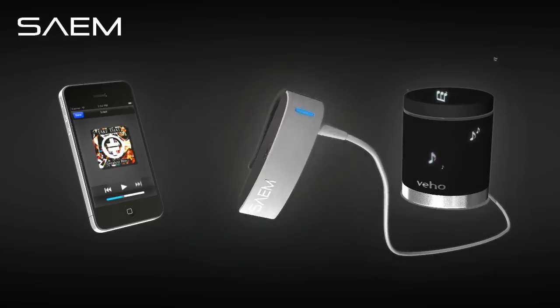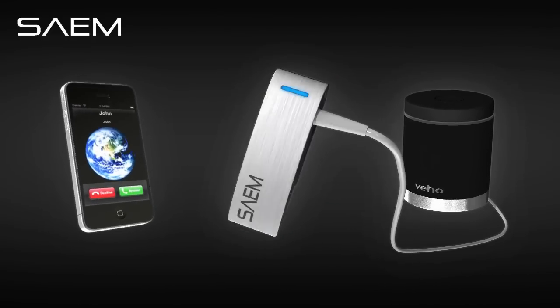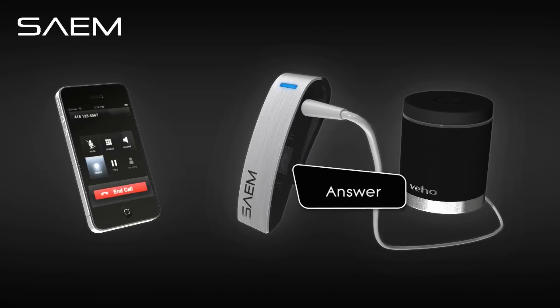The Sayem has a built-in mic and auto interrupt feature, so when paired with your phone, you'll never miss a call.